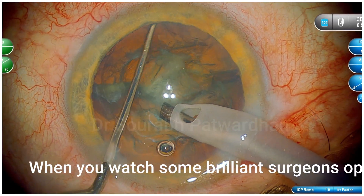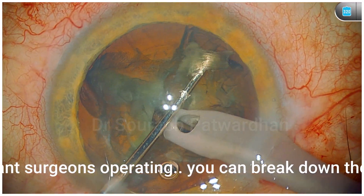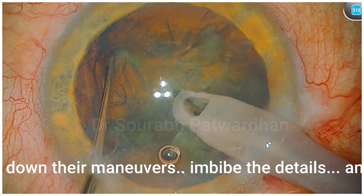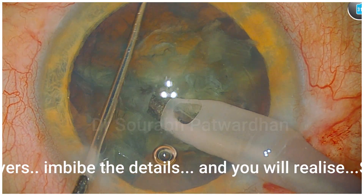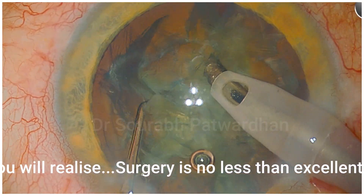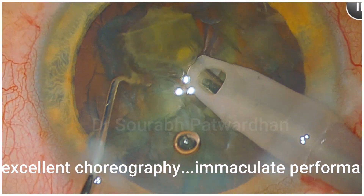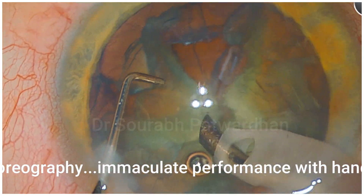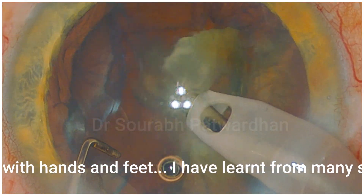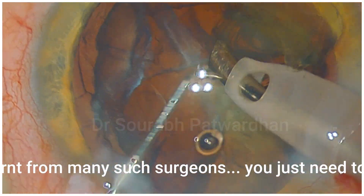I have learned many more tips by watching brilliant surgeons operating. What you have to do is break down the maneuvers they are doing, imbibe the details — how they are doing it, what is the hand position, what is the position of the phaco tip, what is the eye position, how they are exerting pressure. You will realize that immaculate performance with hands and feet is required — it is nothing less than a dance or choreography.